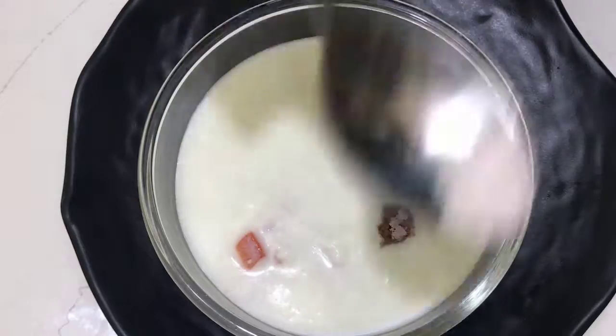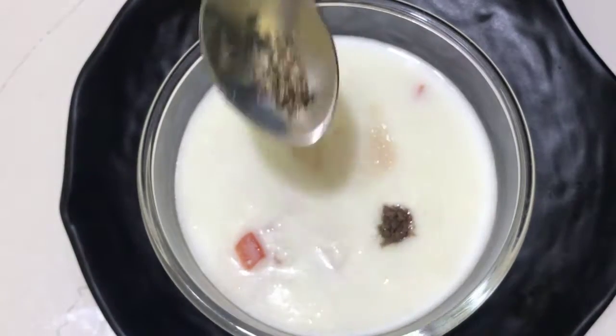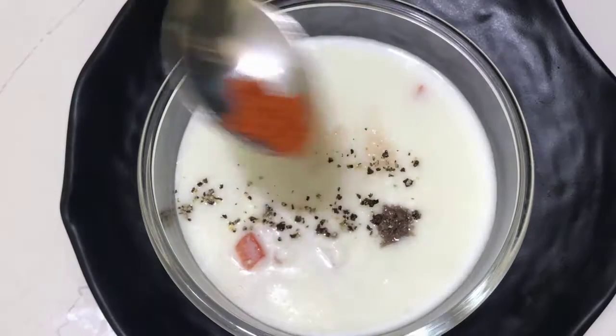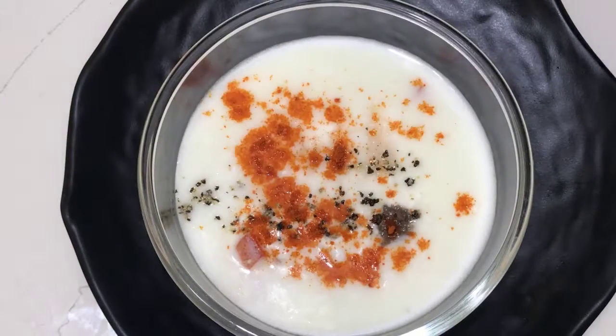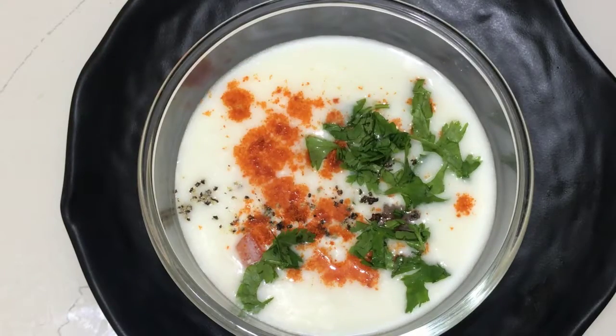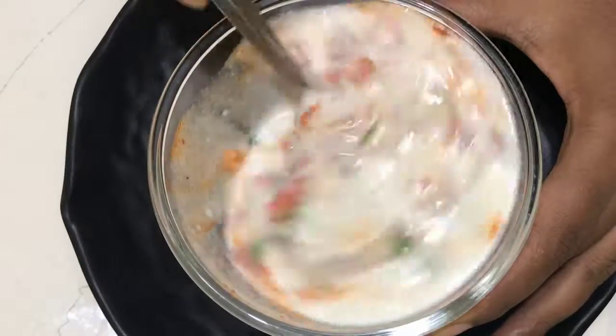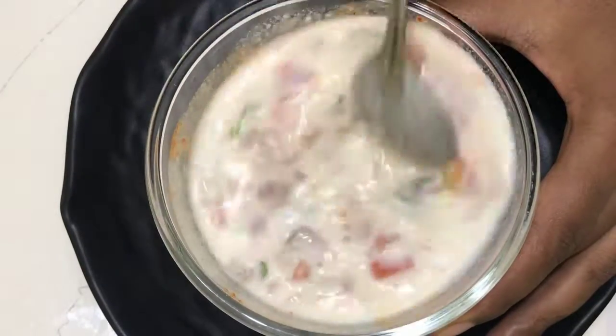I will add black salt, rock salt, and black pepper. Mix it very well. We are ready to mix this recipe.